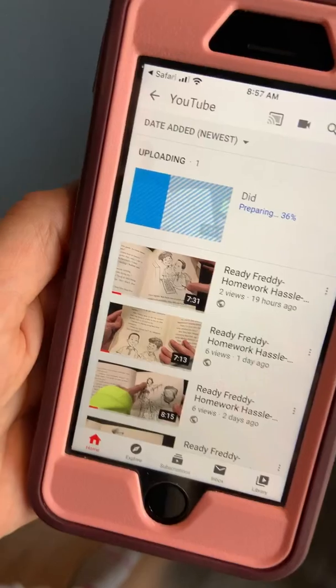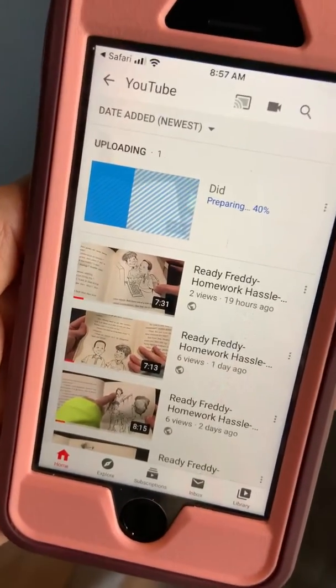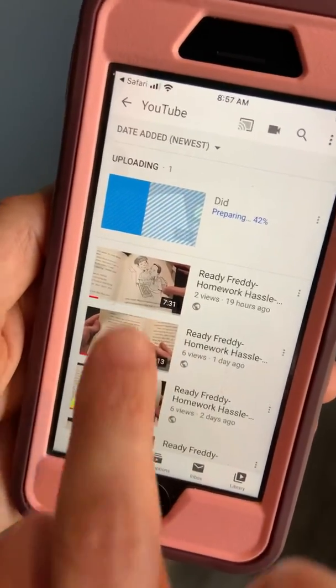It does take maybe four minutes or less, but when it is uploaded it'll just appear here in your library.